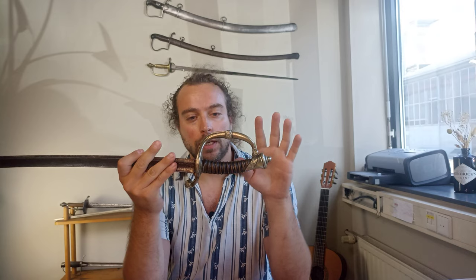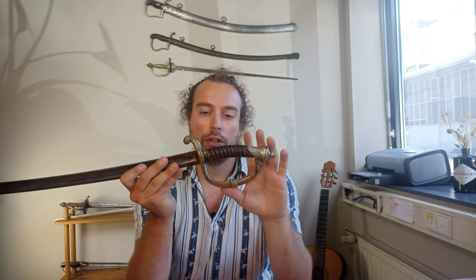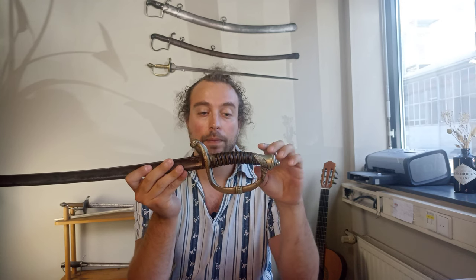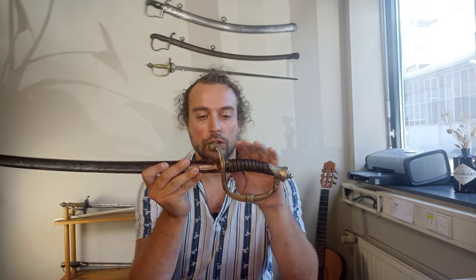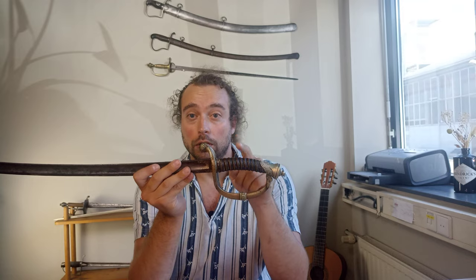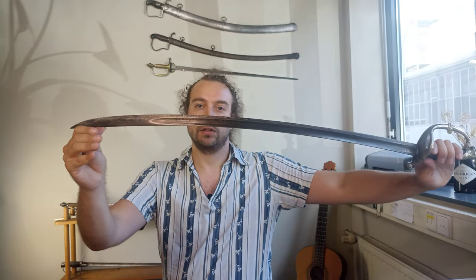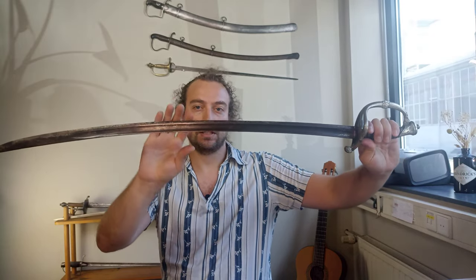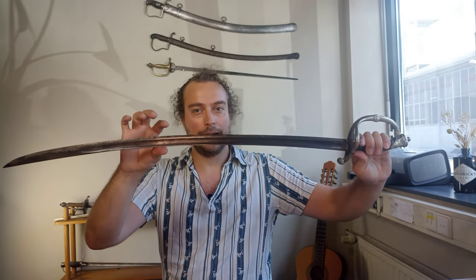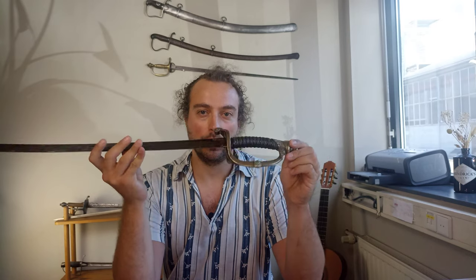First we'll take a look at the sword itself. We have what is usually a brass grip hilt, and we'll talk about that in just a second. Then we have the typical horn grip, and a fairly standard infantry saber style blade — slightly curved and not too broad. So it's not the kind of heavy-weight blade you would find on cavalry swords; it's a bit more wieldable and manageable on foot.